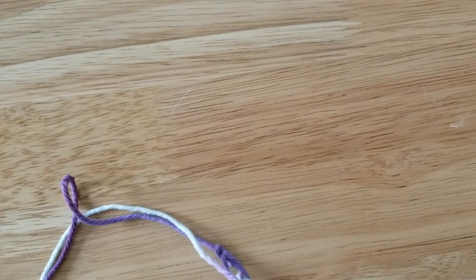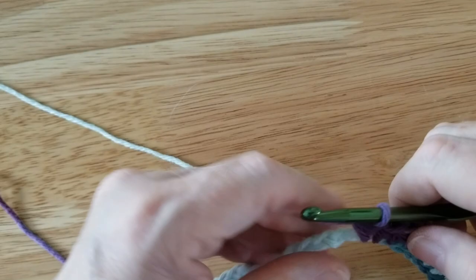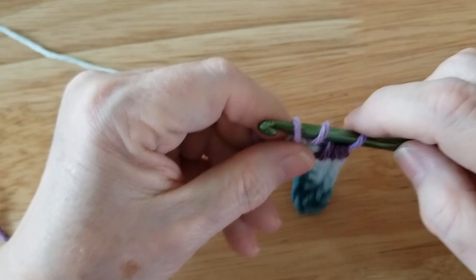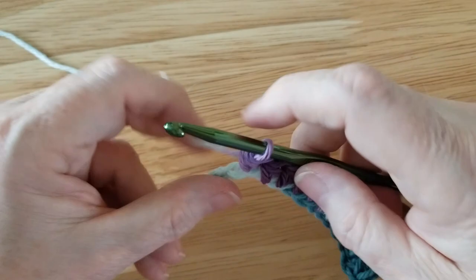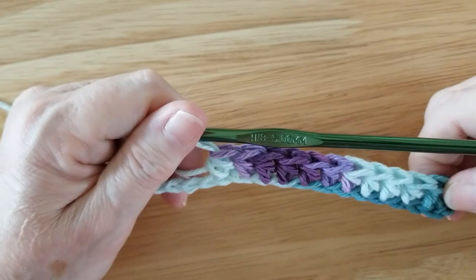I'm going to do that again. Poke through, wrap — three loops — wrap needle, come through all three. I don't have one of those nice little balls, but I'm going to sit this down on the seat here so it pulls through just a little bit better. Wrap, poke through, three loops on the hook — one, two, three — wrap again and pull through. Now I go the opposite direction with my wrapping because I can, and as you see the stitch comes out the same every time.